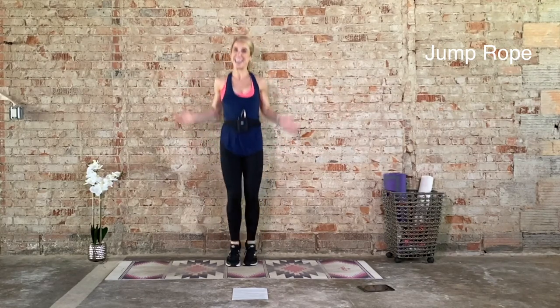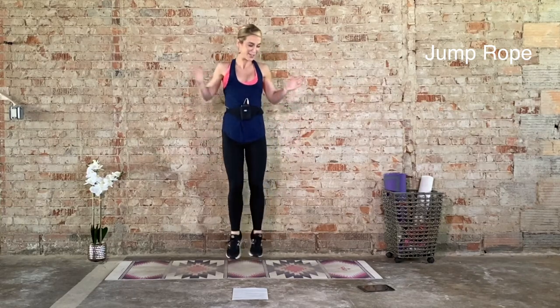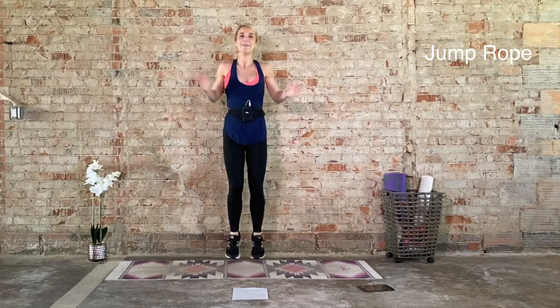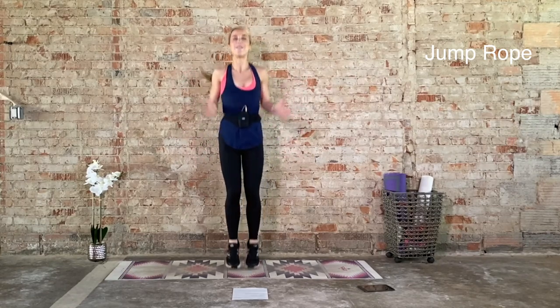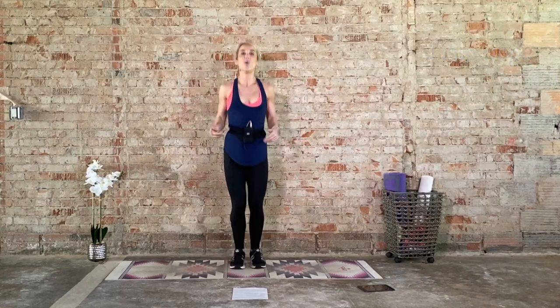How you doing today? You doing good? Me too. I'm cooped up in the house, that's okay. We're moving and we're grooving. Come on. Ten seconds. Five, four, three, two, one.